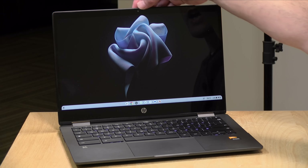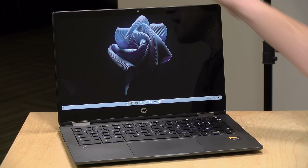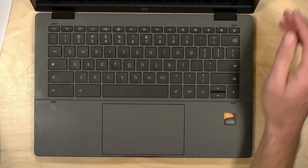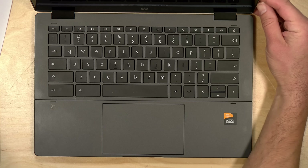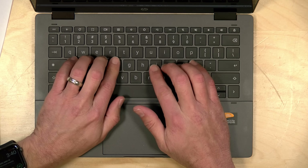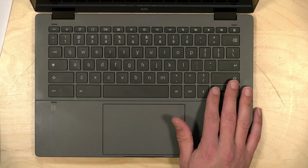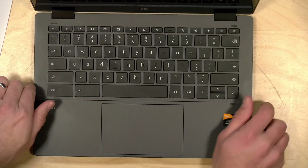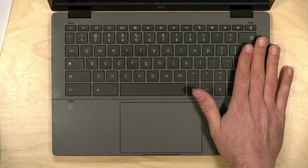The webcam is a 720p camera — not the best picture quality either. These are some of the compromises on lower-end laptops, but you do have a physical shutter mechanism for blocking the lens so you don't need to put tape over it. On the keyboard there's also a key that will disable the microphone with just a button push, so there are some nice creature comforts. The keyboard beyond the flexing is okay — I would have liked slightly larger keys, and it takes a little getting used to, but there is decent key travel and the keyboard is backlit.